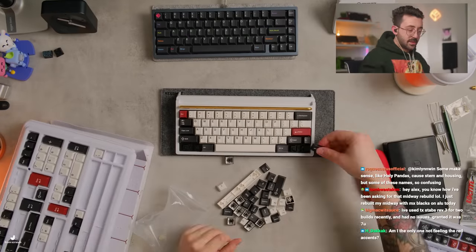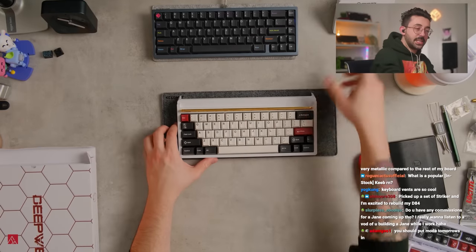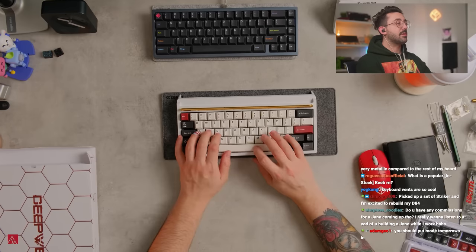Just in case your keyboard overheats, you've got the heat fins at the back. I think a lot of the characteristic of this went through.